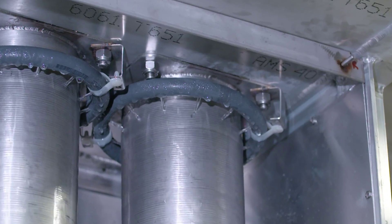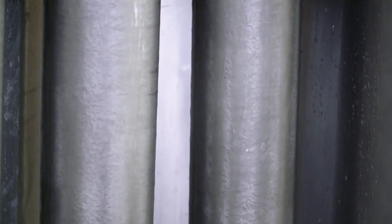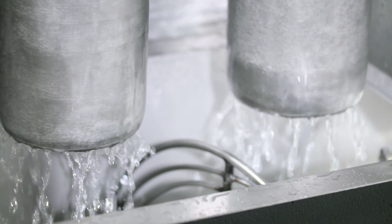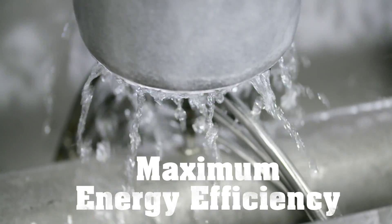First, water is sprayed onto double-walled stainless steel evaporator tubes. As the water cascades down the inner and outer surfaces of the tubes, it gets chilled down to its freezing temperature. Any water that doesn't freeze is recycled through the system, maximizing energy efficiency.